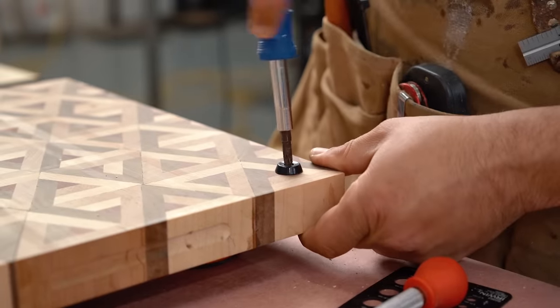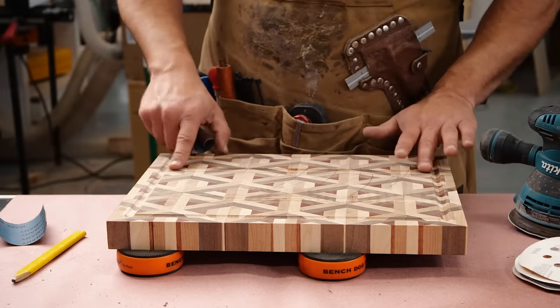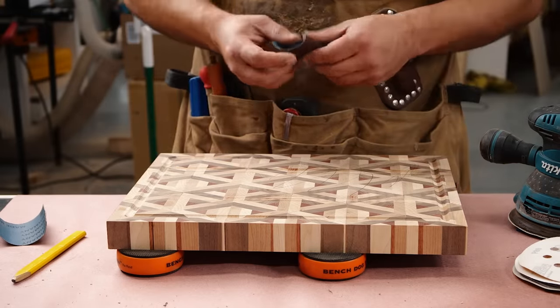When it comes to the juice groove and your finger holds, I would sand those now. One of the things you risk is really rounding over and changing the shape of this, so you want to try and avoid that.